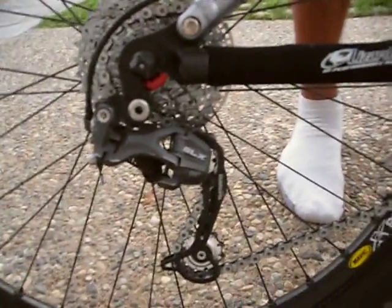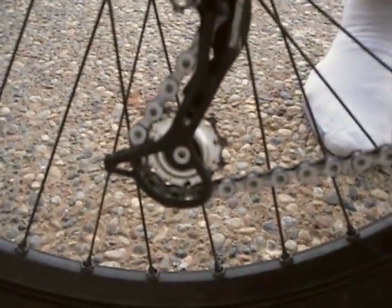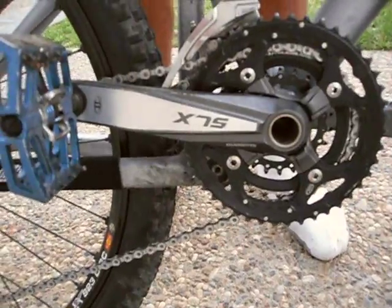On the other side: Shimano SLX Shadow rear derailleur with sealed pulleys, Shimano Dura-Ace XTR chain — there's another view of the crankset — and Shimano XT front derailleur.